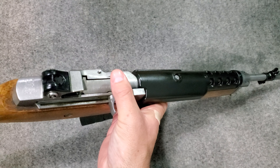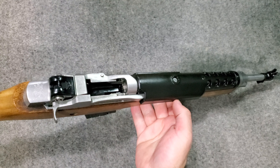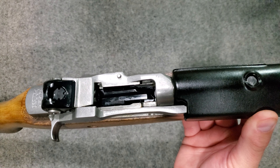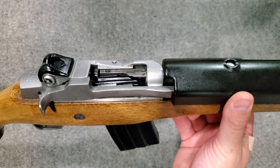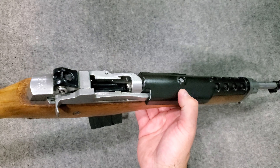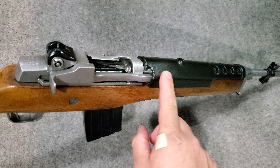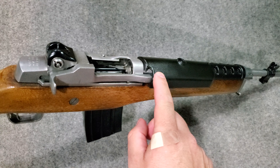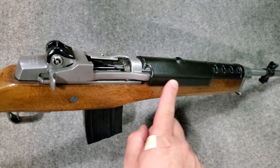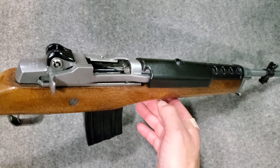This also has a bolt hold open device. We'll activate that — the magazine sends that lever up and the bolt locks rearward. As you can see, a little bit of a difference from the M14 or M1 is that the outside of the op rod is in a kind of shed or cover, which helps aid in reliability. There's nothing there for your hand to interfere with.